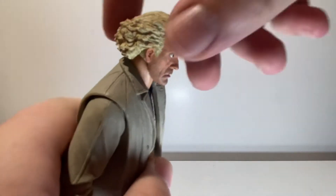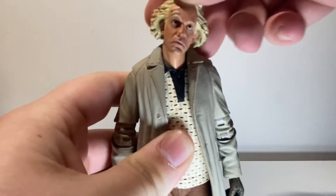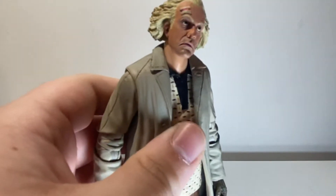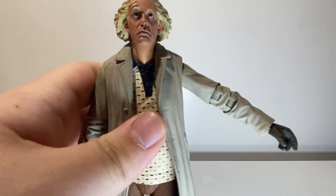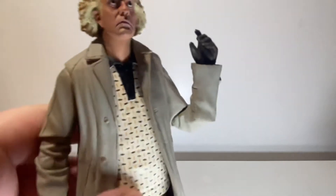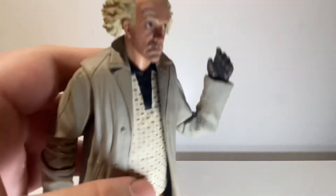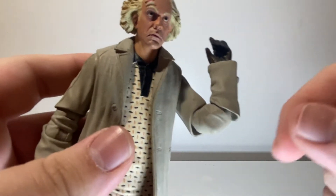Moving on to articulation. At the head he looks up decently far even with his big hair in the way, looks down pretty decent, and you get a nice tilt because it's on a ball joint. There is no neck articulation, but it is a double ball peg so you can get some shifting forward. At the arm it doesn't come out to the side very far, but decent enough. You get a nice swivel all the way around. There is a swivel at the elbow so when you double joint it you get a nice range. That's there instead of a bicep swivel, and after posing with him it really doesn't seem to get in the way much — just be careful not to warp the plastic if turned to the side a lot.